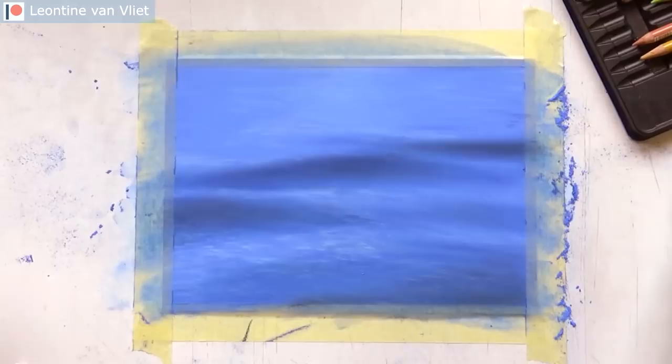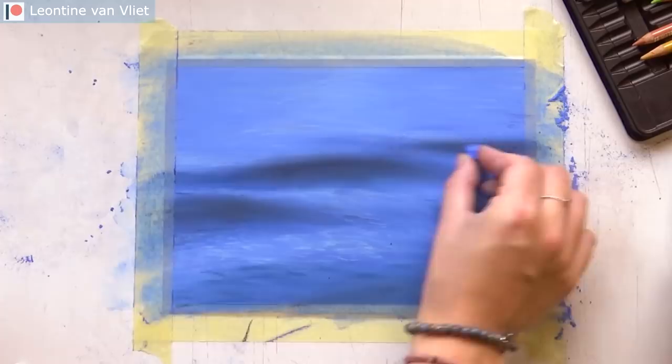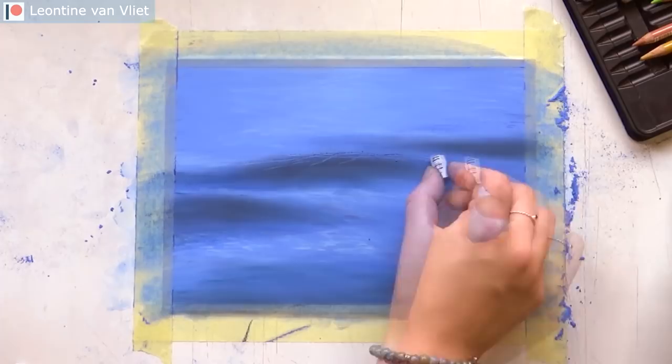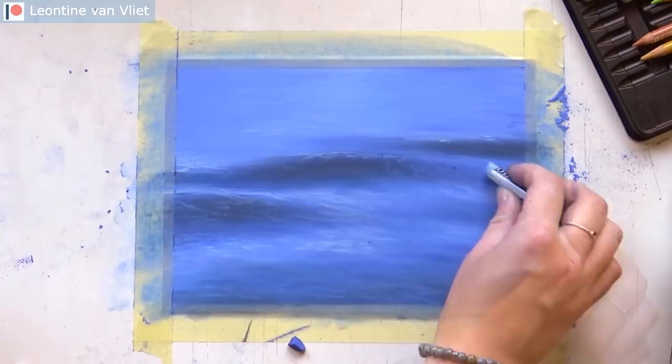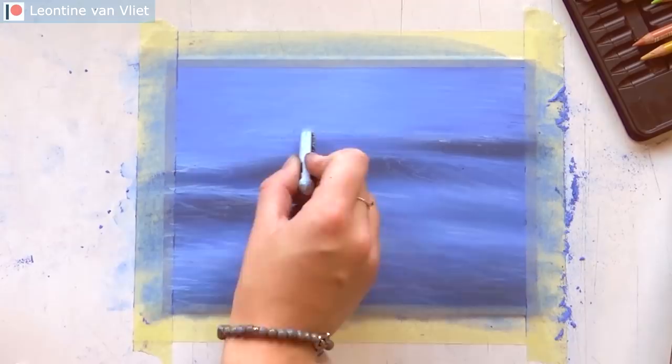After putting in all the base layers — the blues and a bit of the black — I started adding in some highlights. For that I used the very lightest blue from the set, and also some white later on. I saved the white pastel for very last, because highlights are never completely white. I put in the medium highlights with the light blue, and then for the very brightest highlights at the end I used white, with those zigzag motions — and that gives you the texture of the waves.